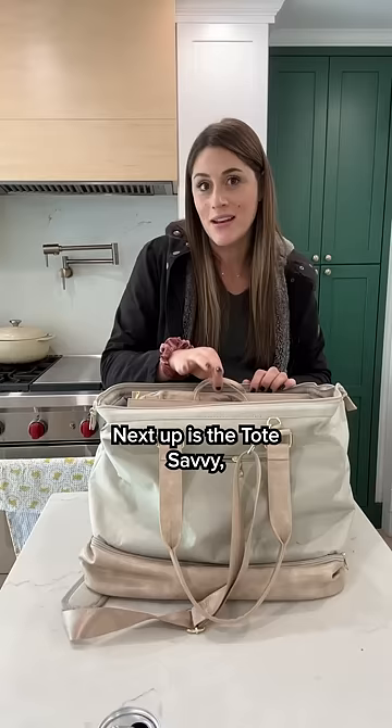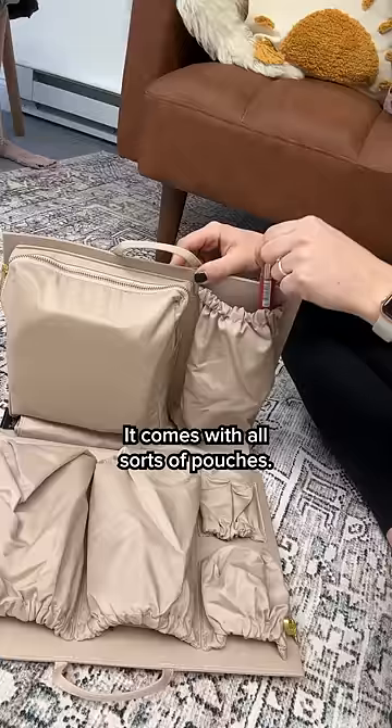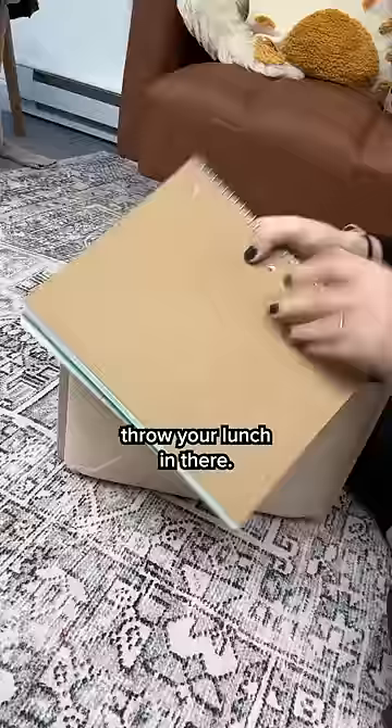Next up is the Tote Savvy. This is essentially just a tote organizing insert. It comes with all sorts of pouches. It even has an insulated pouch that you can use whether you are a mom to keep bottles and formula in there, or if you're going to work, throw your lunch in there. It also has a padded laptop case, or you can use it for notebooks.